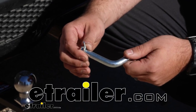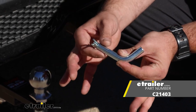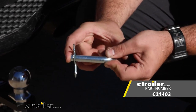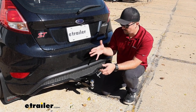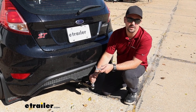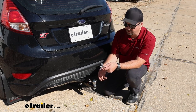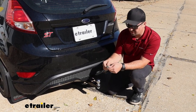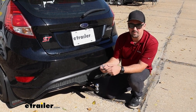Hello neighbors, it's Brad here at eTrailer. Today we're taking a look at the Kurt half-inch pin and clip for a one and a quarter inch hitch with a two and a quarter inch span. When choosing accessories for your vehicle, cargo carriers and bike racks generally come with a pin and clip, but if you plan on using a ball mount for towing a small trailer, you'll need one to keep it in place. This is also a great replacement if you lose your original pin and clip.